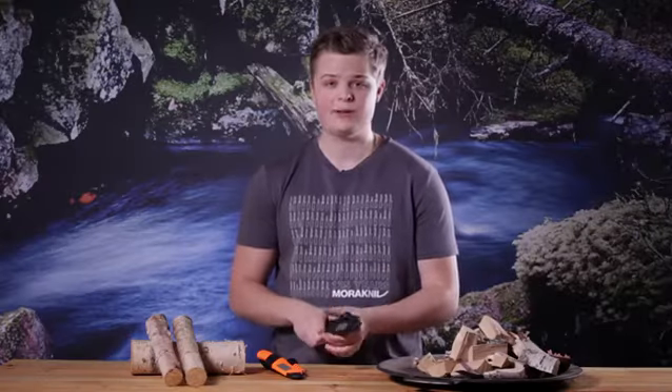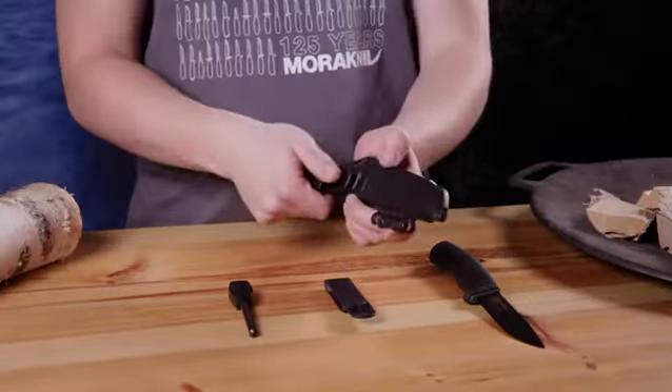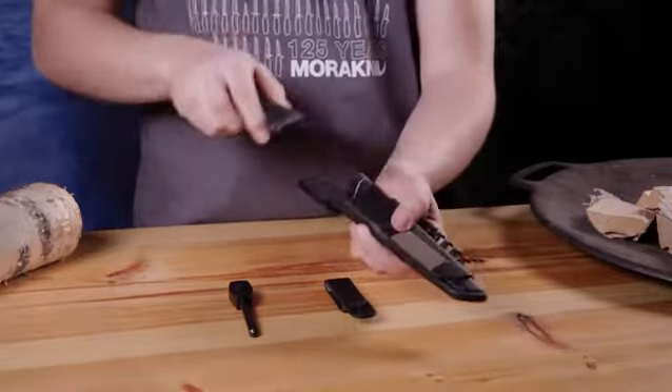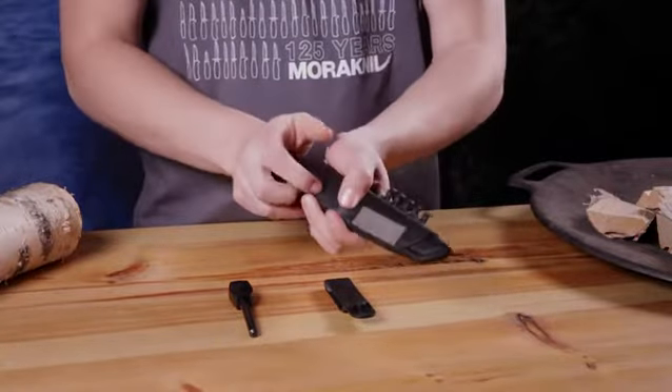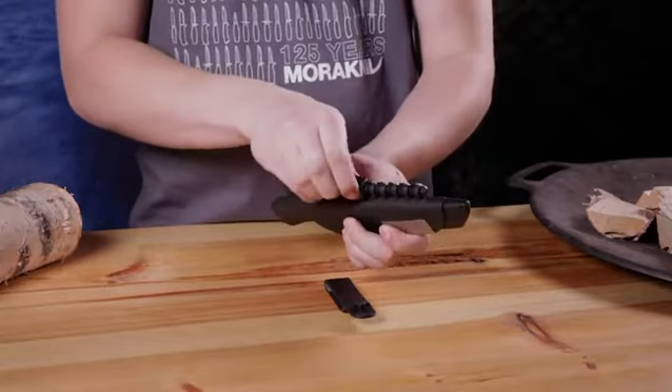The spine on the blade has been ground, so you can use it well with the fire starter. The knife sheath contains a belt loop and a clip, so your knife is always close at hand. The sheath has an integrated fire starter and also has a diamond sharpener.